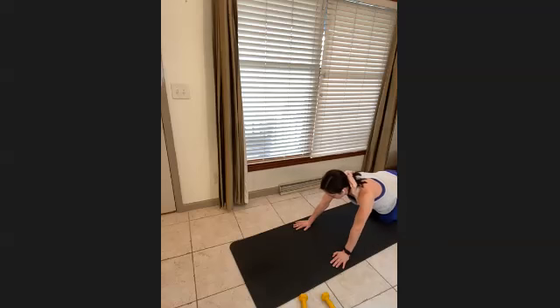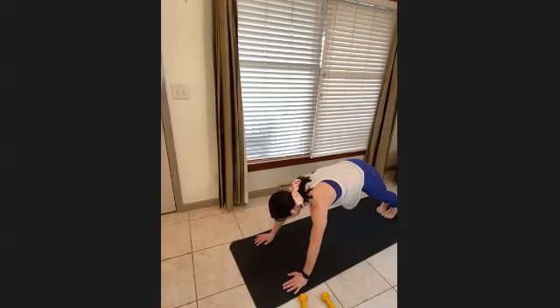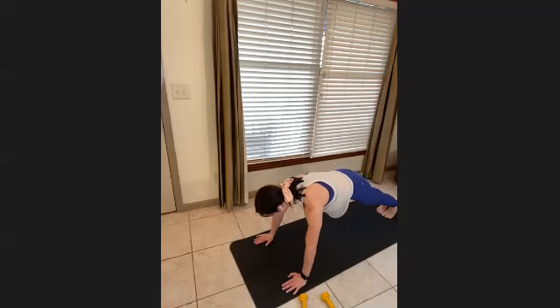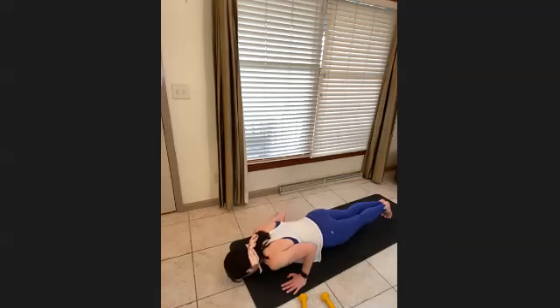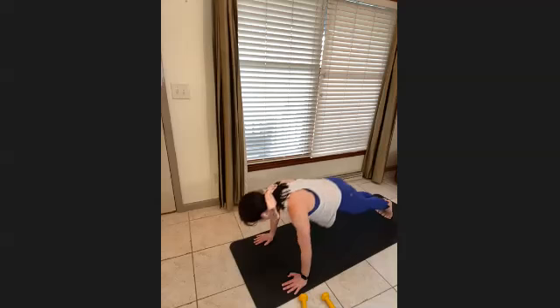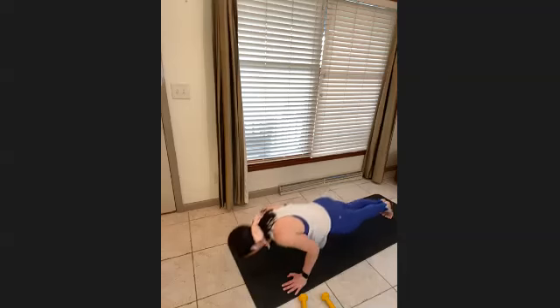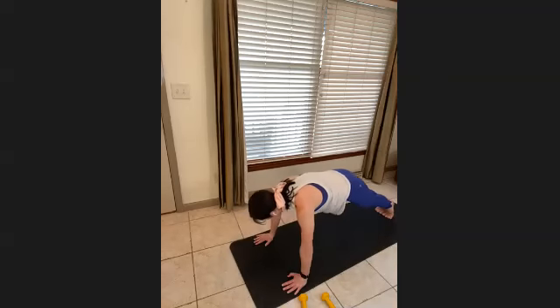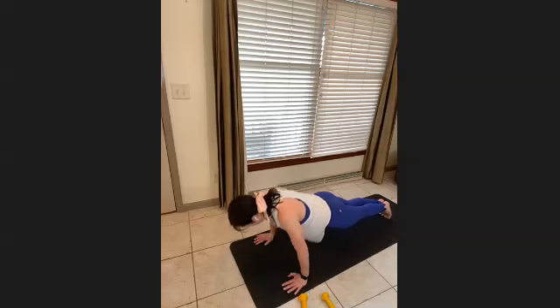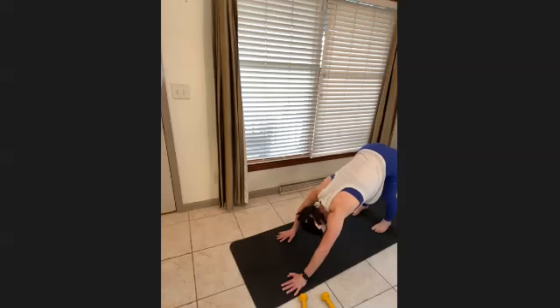Walk it out to plank and hold. Five good push-ups — tricep push-ups: send your nose all the way to the mat, press down, lift it up. Touch that nose, press down, use your abs, lift it up. Press down and lift — five total. Last one — and up. Send it up, hips back, walk the feet in, and then walk your hands to your feet.